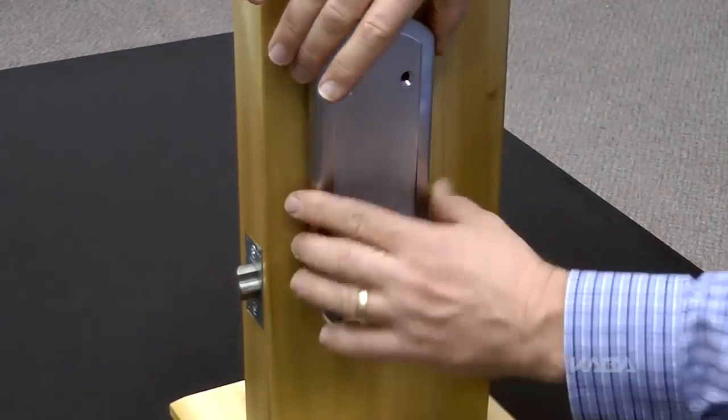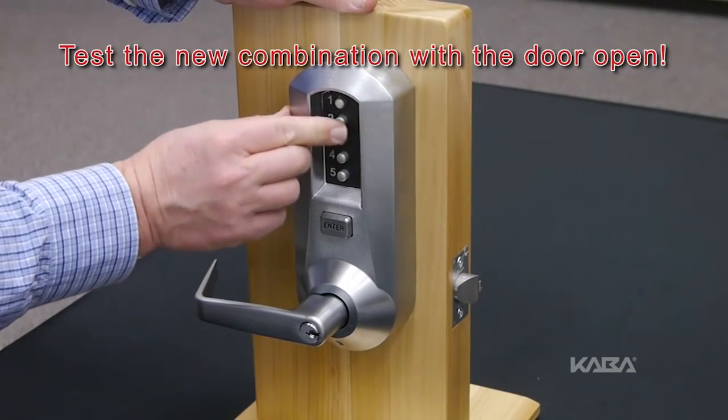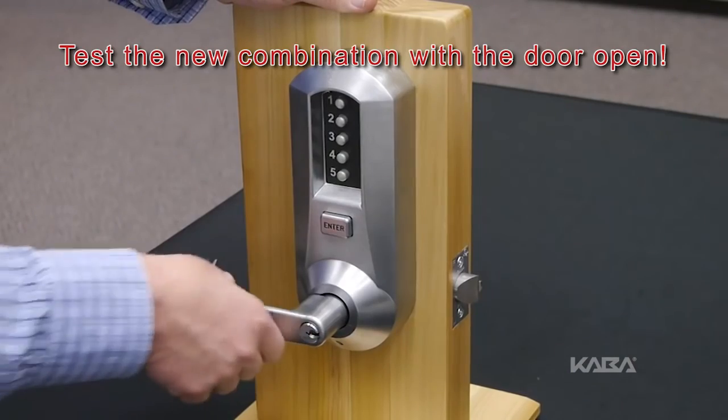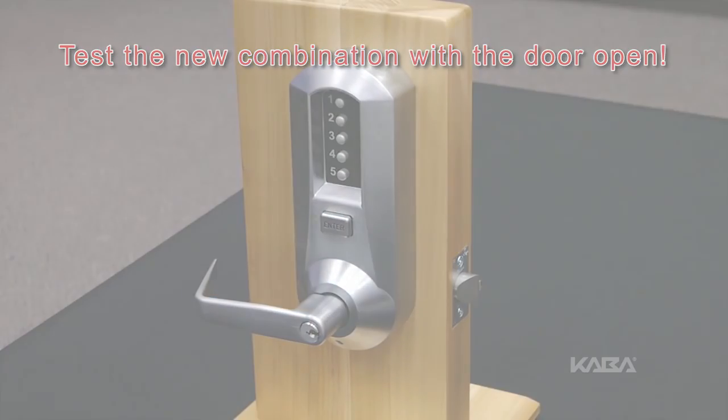Reinstall the lock on the door. With the door open, test the new combination by entering the numbers followed by the enter button and rotating the outside handle. The process is now complete.